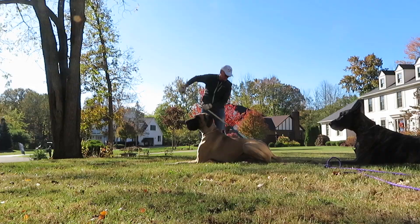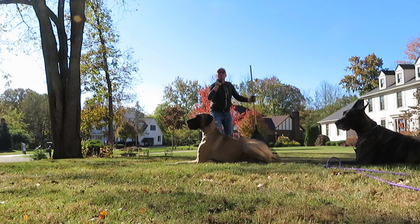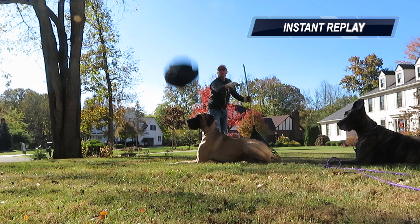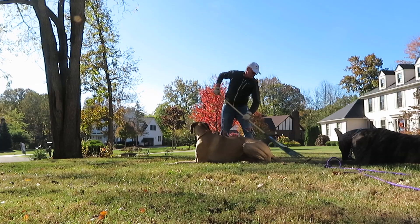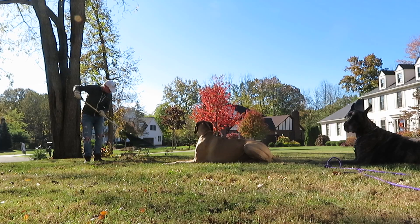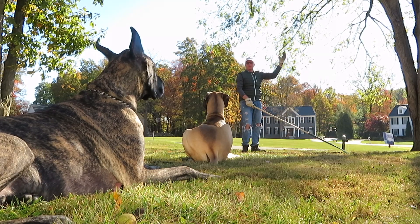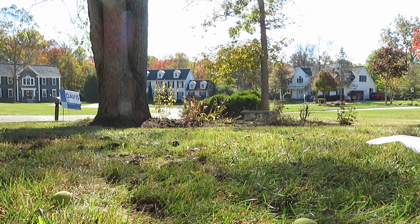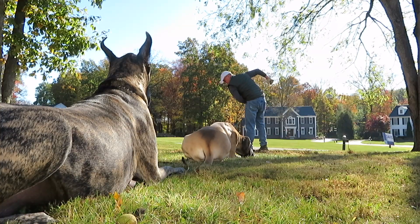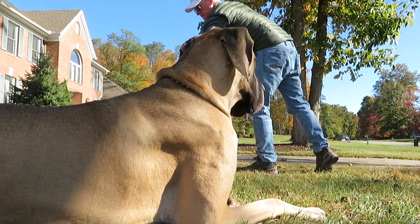Ridiculous how many walnuts. They're falling — while I work they're falling. Stay. You're fine. Good boy.